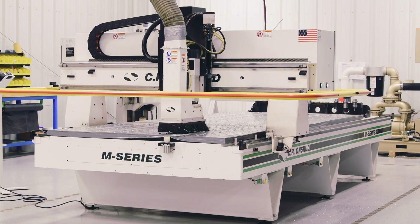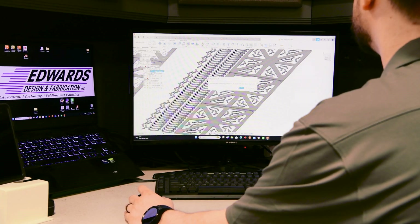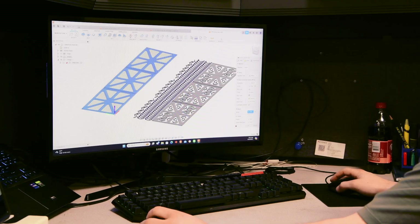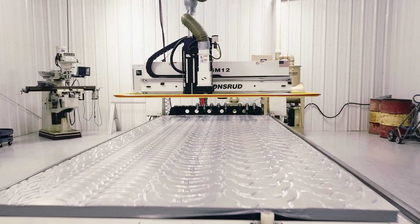I'm Jason Edwards, I'm the president of Edwards Design and Fabrication. After we started using the router we saw the capabilities for other parts that we'd machined in our shop that we could put on the router, and now we've got to where if we need some tooling or a fixture made, we can just throw a plate up there and start to cut that fixture out — it makes it a lot easier for just processing those things.